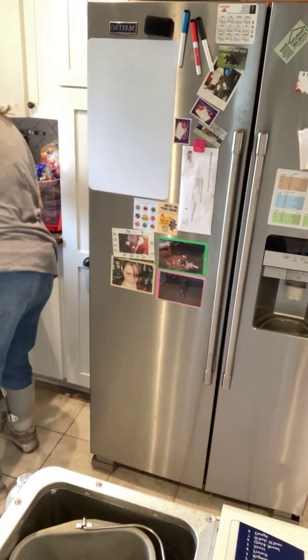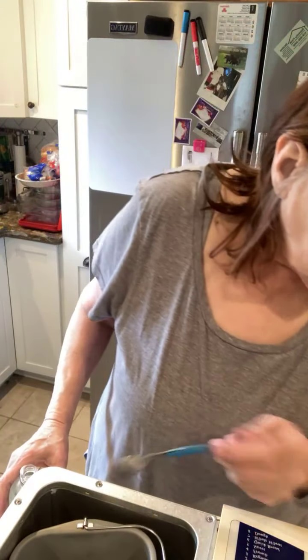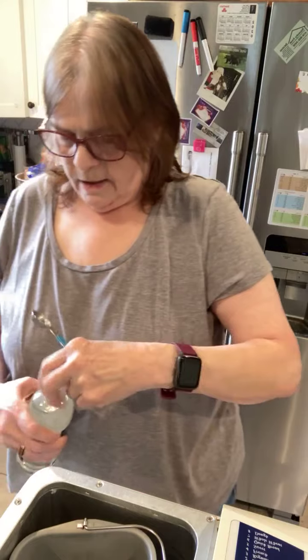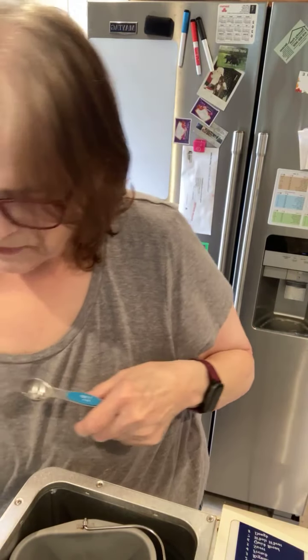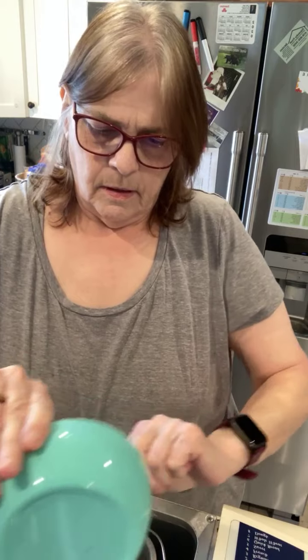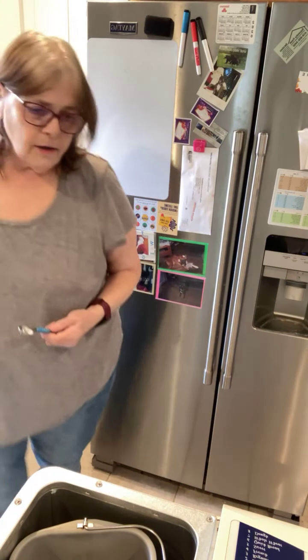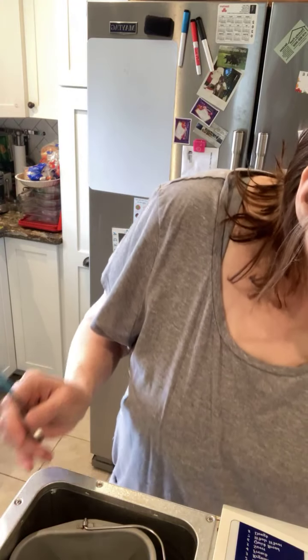Now we're going to add one teaspoon of the liquid allulose — I didn't even know it was a thing until recently. Then we add two beaten eggs. I love sandwiches and grilled cheese — I've done the chaffle grilled cheese before, which I like, but it'd be nice to have it actually on bread. So we've added our eggs.